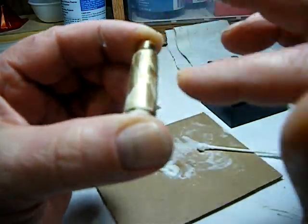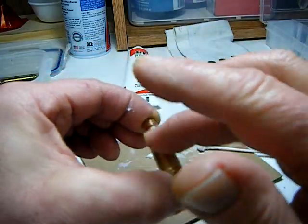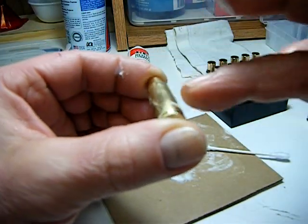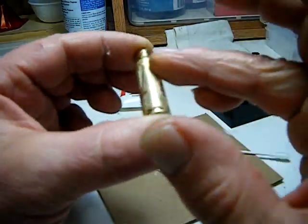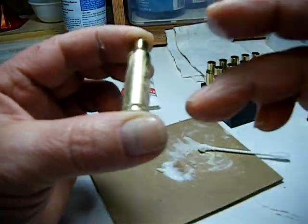This is very important. There are some dies manufactured out there where you don't have to do this — called neck sizing dies. You don't have to lube them; some very expensive ones are available.